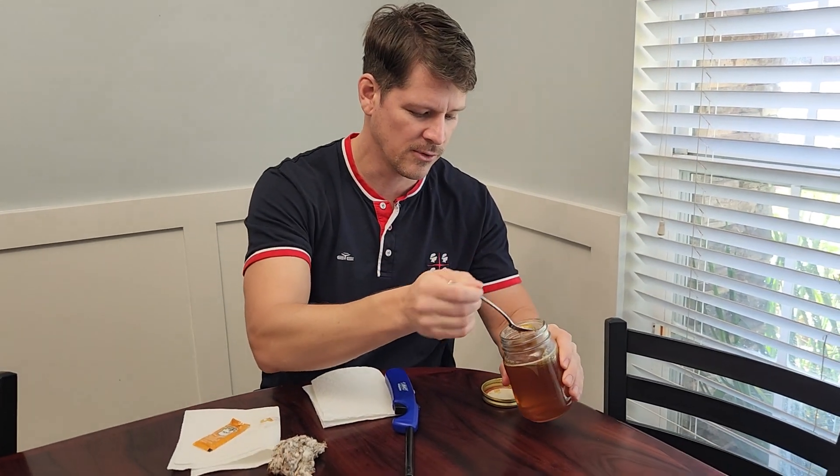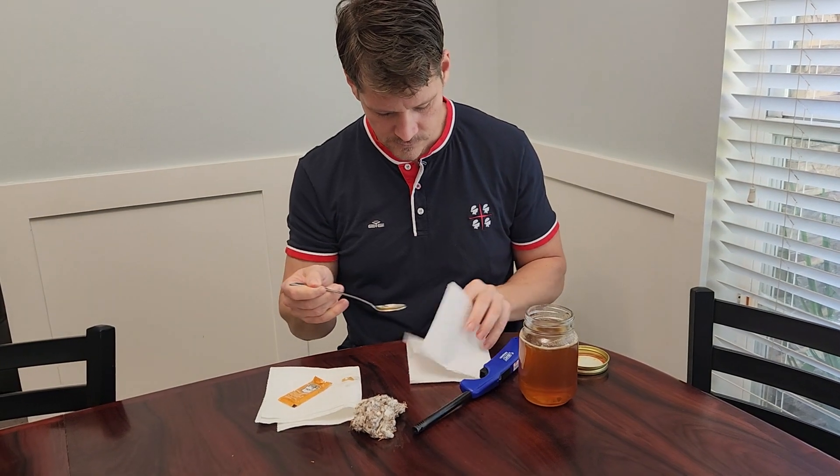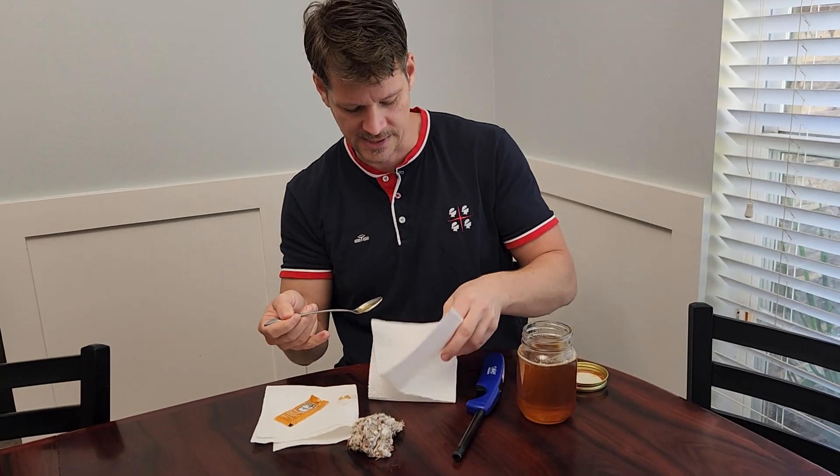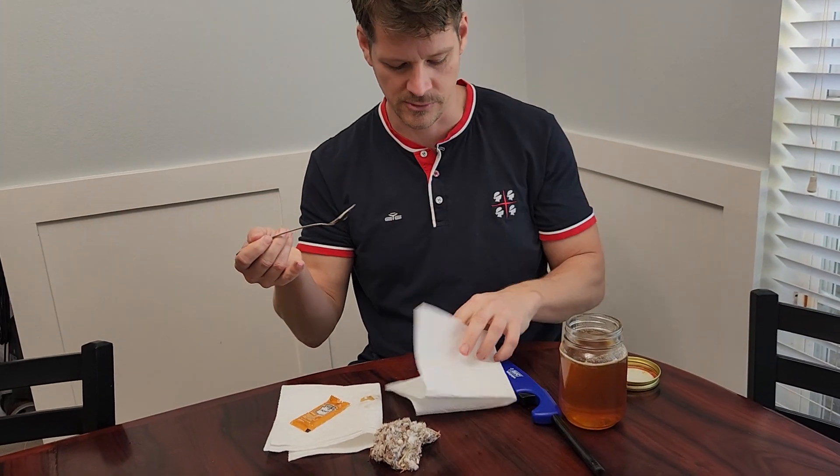Versus here is some honey from Florida. Go ahead and put it right in the middle. If you notice, it's not soaking through. You won't have that soaking-through effect with pure honey.